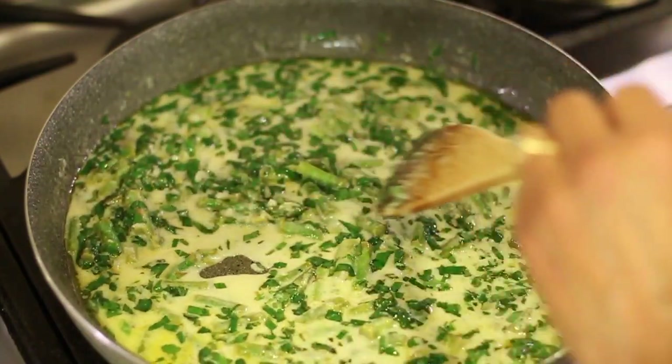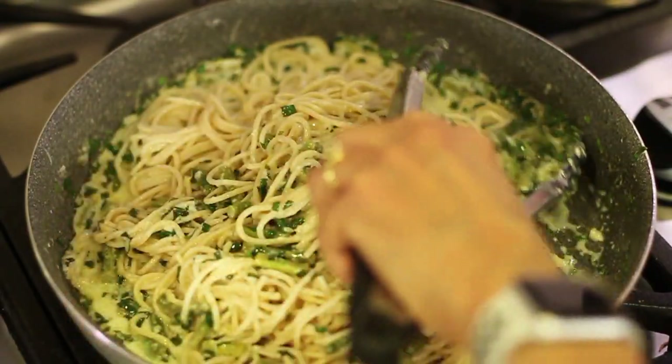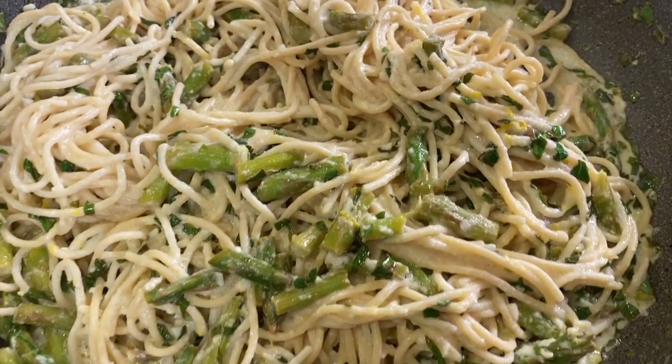Hi, everyone. We're making lemon pasta with garlic and basil. This is a great, quick, easy recipe to make anytime. It takes just a few minutes to put together and you have a nice dinner. You can also add some grilled shrimp to this or chicken if you want, but it's definitely a standalone pasta dish that you're going to love.